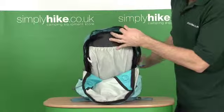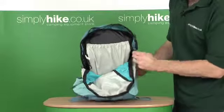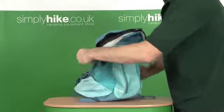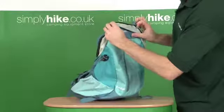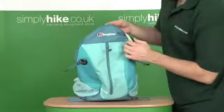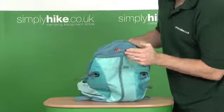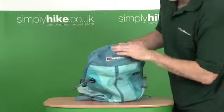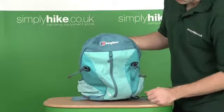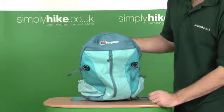The zips themselves have pull cords on them, which makes them easier to close. Once you've got it closed, you just put the baffle back over the top of the zips so it deflects any moisture or rain that may land on the bag — a nice little touch. The Berghaus logo here is actually reflective, so it's good for safety as well.